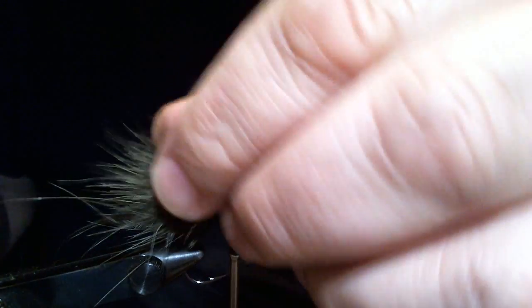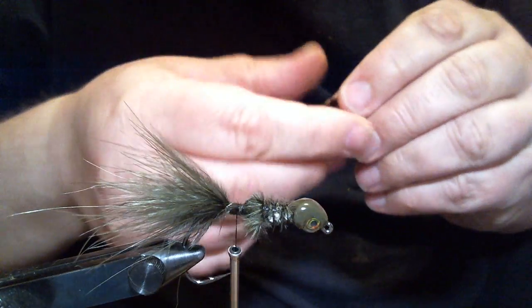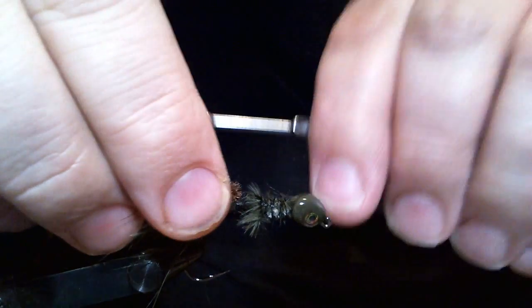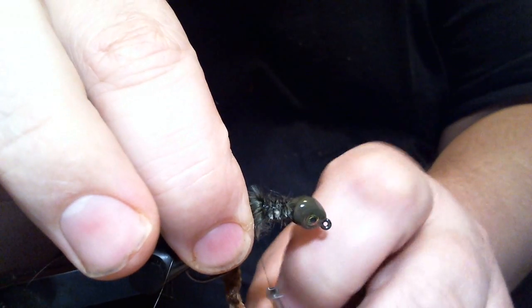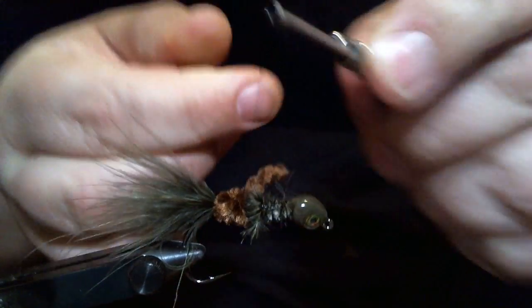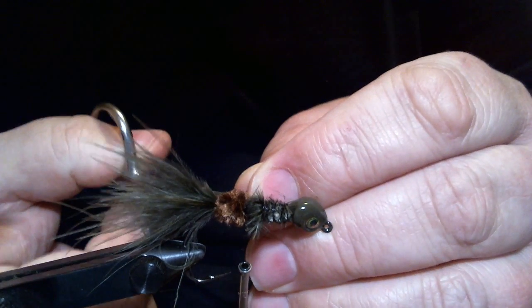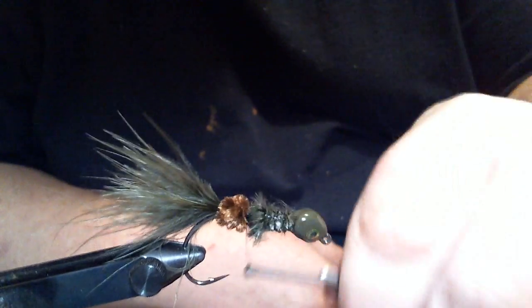I'm going to trim some of this junk off here and then I'll secure it. Now that's secured really well — that's not going anywhere. The next thing is I'm going to take a little piece of brown chenille. Normally I keep the chenille on a card so I don't waste any, but in this case it's going to be a little different because of what I'm going to do with the body. I'm going to start wrapping my chenille — this is medium brown chenille, you can get it at Cabela's, ultra chenille works well too. Get three or four wraps in there, tie it off, and trim. You've got to be careful you don't snip your thread.